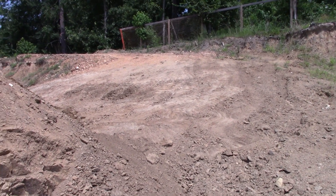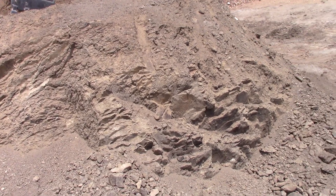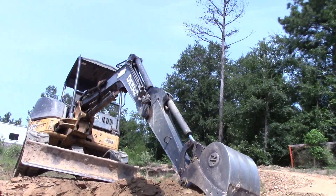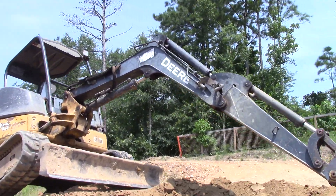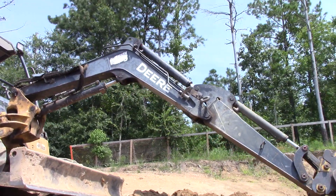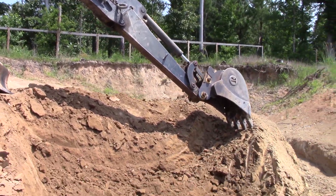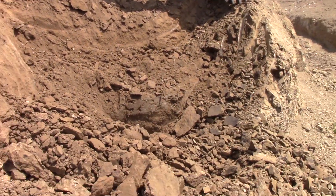We're here today down in the Worthington Diamond Mine and this is solid diamond bearing lamp right that you're looking at. I brought the excavator in here so I could dig up that mud bubble and vein and see what was in it. It was really just a surface expression and there was really nothing at depth, but I dug it all up.